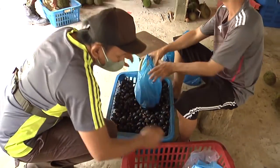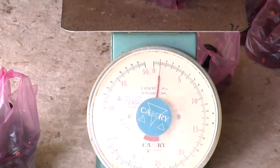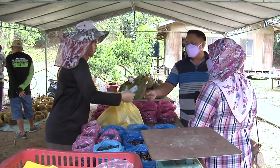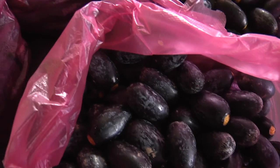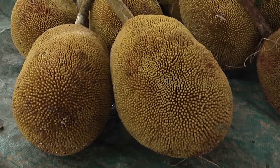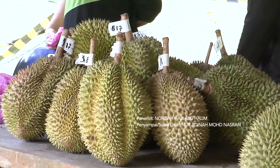Yang boleh dilihat dalam pesta buah ini adalah kerjasama dan komitmen daripada penganjur bagi menjayakan pesta buah agar ia berjalan seperti yang diharapkan. Dengan adanya pesta di daerah Tutung ini, ia dapat mengeratkan hubungan bermasyarakat dengan pengunjung dari daerah lain. Dalam masa yang sama, pesta ini juga memperkenalkan budaya dan cara yang unik dalam jual-beli buah-buahan. Ia juga membantu meningkatkan sosioekonomi pekebun dengan mempromosikan hasil tani dari kebun mereka. Semoga pesta ini akan diteruskan dan dikekalkan di masa akan datang.